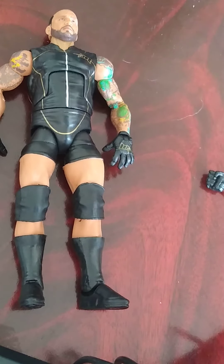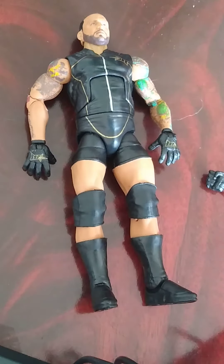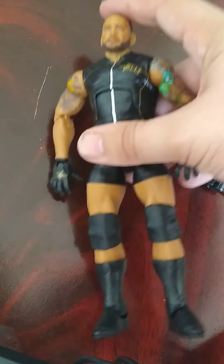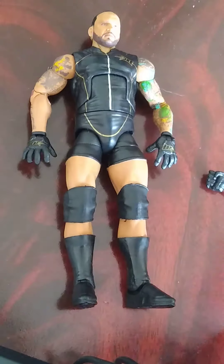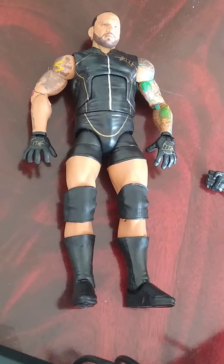Anyways, very good figure overall. I wish he had chosen different attire - that's one of my problems with this. I also wish they did a slightly better head scan, or even an interchangeable head. I'll give it an 8 out of 10 - it's still a very nice figure with great tattoo work.